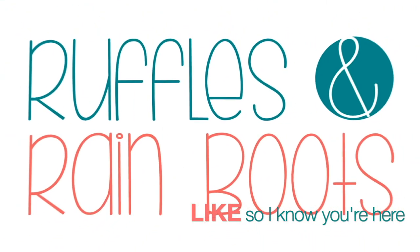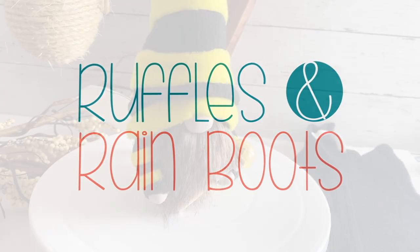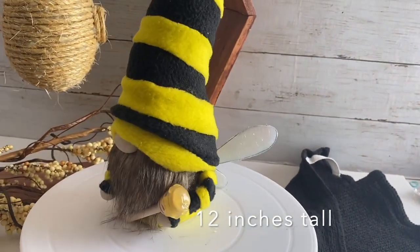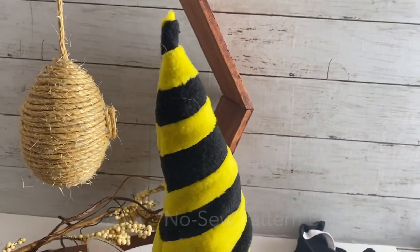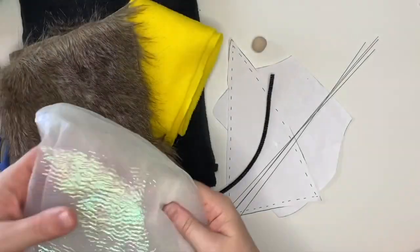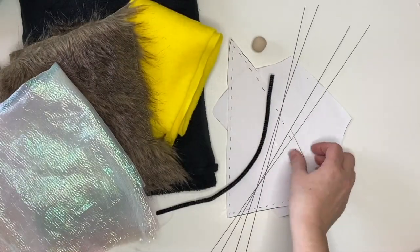As always, please hit that like button so I know you're here. Just to let you know, this cutie is 12 inches tall. He's got wings and a honey dripper. He is made with a no-sew pattern called the tucked gnome pattern — a very popular pattern.